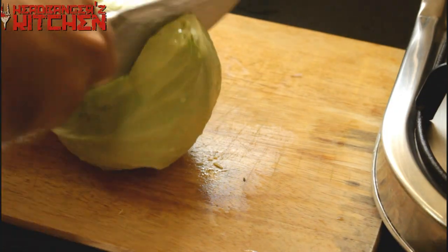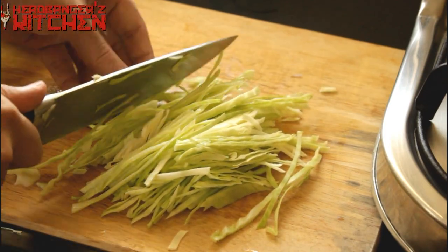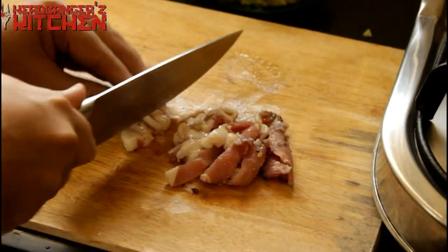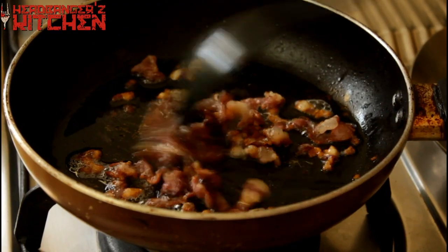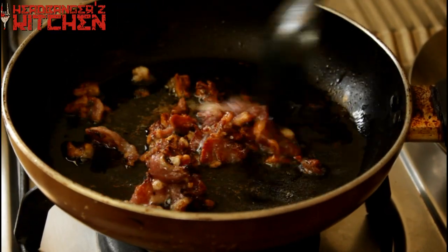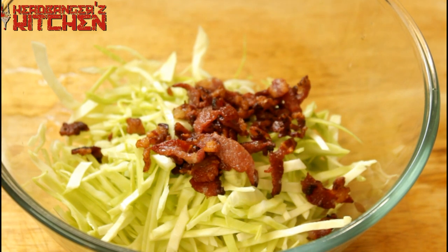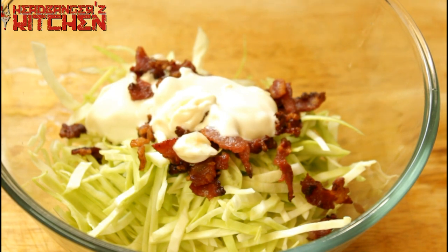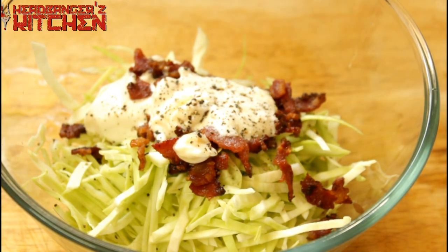Before we make the tuna, let's quickly whip up that bacon coleslaw. Take some cabbage and chop it up really, really fine because this is going to be raw. Next, chop up some bacon into little bits and fry it in a pan till it becomes nice and crispy. Add that bacon to the chopped cabbage, then add two nice spoons of mayonnaise — homemade or store-bought, the choice is yours. Season generously with pepper and a little bit of salt, since the bacon already has salt, and give it a good mix.